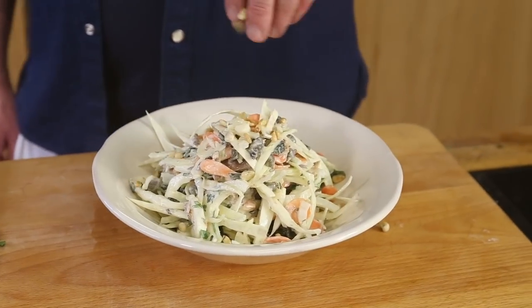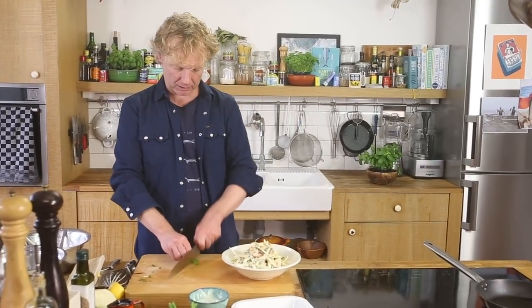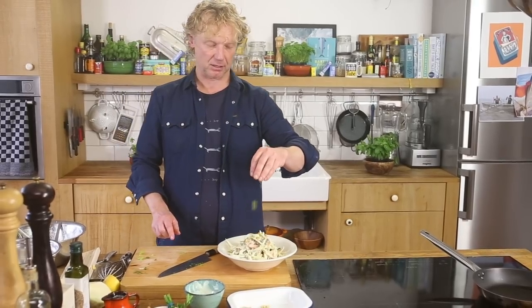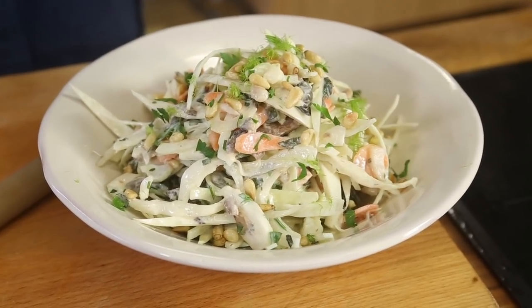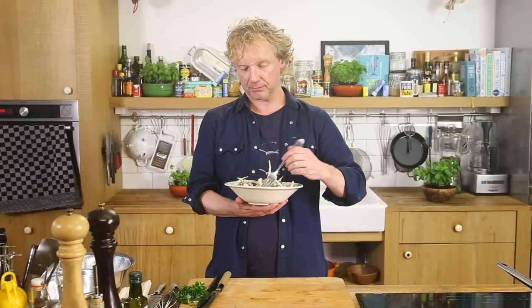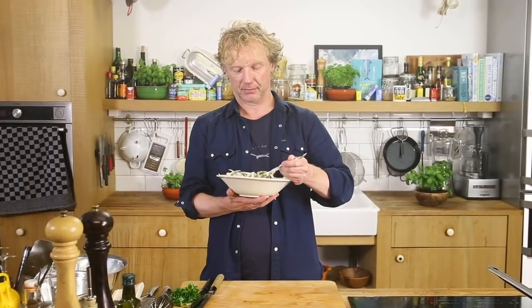Extra pine nuts on top, I garnish it with the fennel tops — nice fresh taste and I love the color of the fennel tops. A bit of extra parsley. Guys, time for a taste! A super salad for many different occasions — lunch, snack, winter, summer. Have a taste!